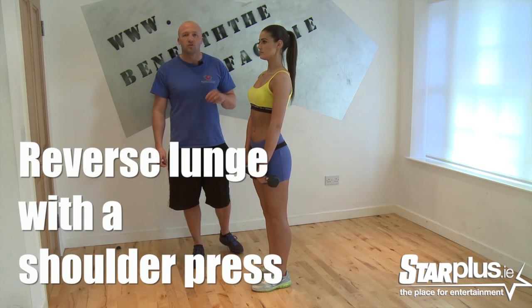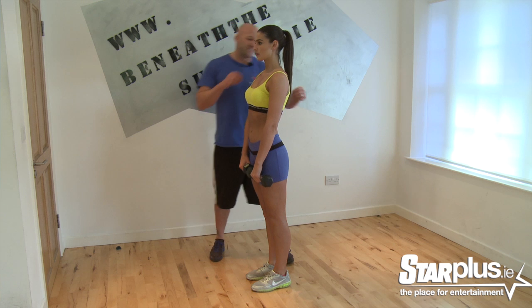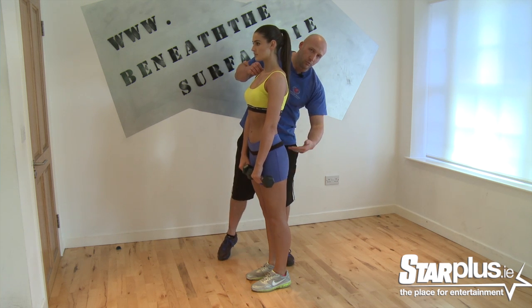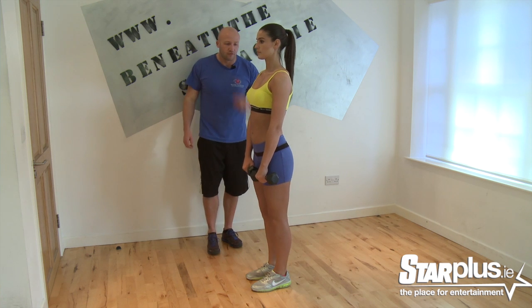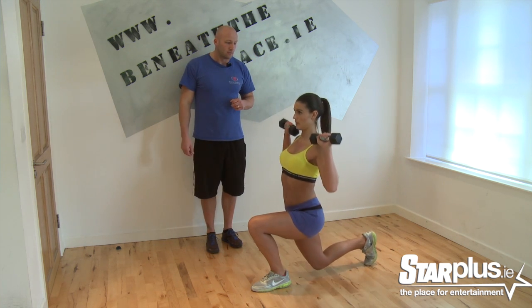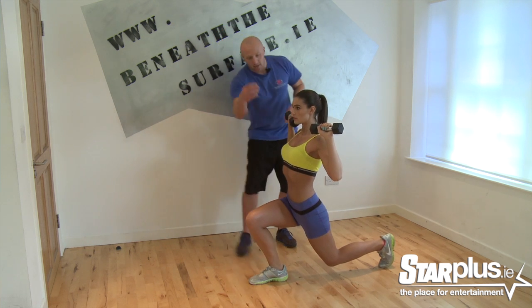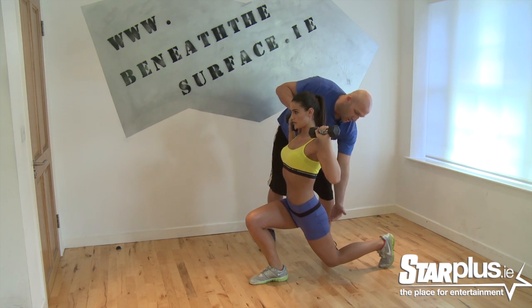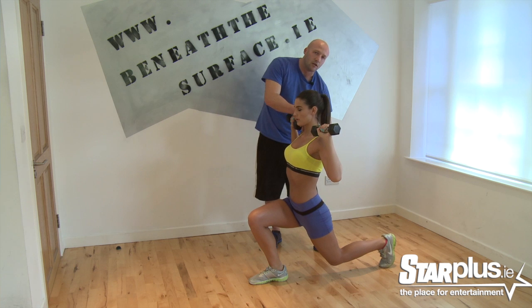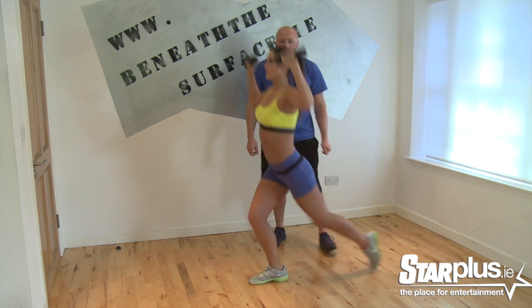We're going to do a thing called a reverse lunge with a shoulder push. The reason for the reverse lunge — what you'll see with Lyn is when we step back, you'll see the lower back, the bum raising, and a nice tight hamstring. Flick, step back, up and push. Now when you go back, hold — watch how tight the abdominal area is working. Lower back is all contracted and look at the bum being lifted. This is a very, very good exercise for uplifting the bum and getting a lovely stretch in the front of your thigh because you get that elongated muscle look. Now step forward and push.